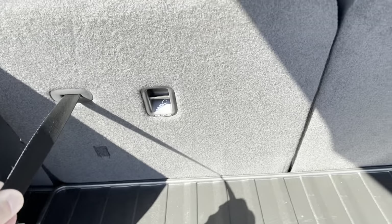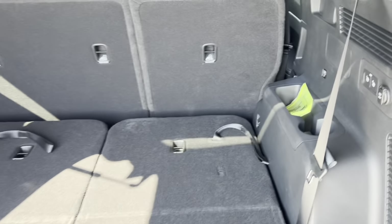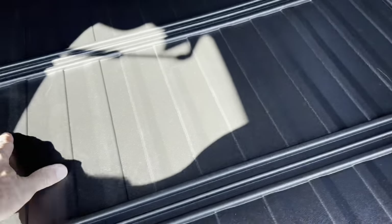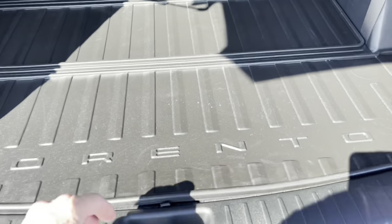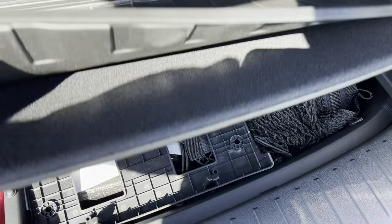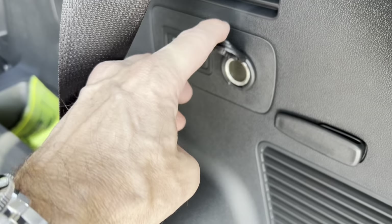The third row seats fold easily — pull the strap, the headrest folds down, then push them forward on both sides. Now you have a nice amount of room for larger bags and suitcases. The cargo liner folds out to cover everything — and it has 'Sorrento' on it, which is a nice touch. Underneath you have a spot for storage — blankets, towels — and the cargo netting can be attached. There's also a 12V outlet back here, useful for the beach or camping to power a cooler or inflate rafts.